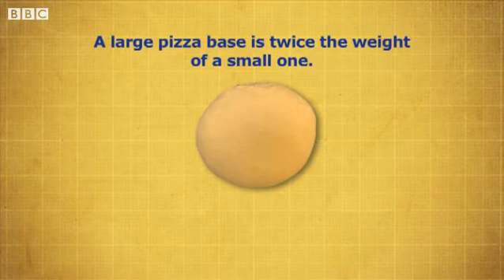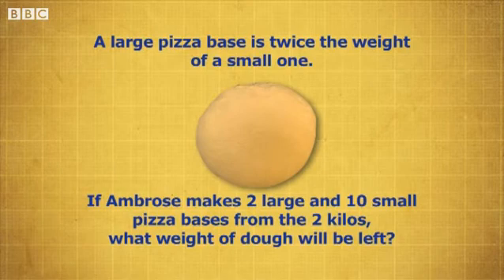A large pizza base is twice the weight of a small one. If Ambrose makes 2 large and 10 small pizzas from the 2 kilograms, what weight of dough will be left?